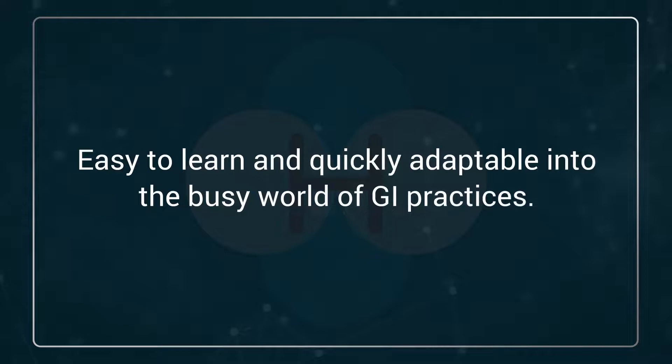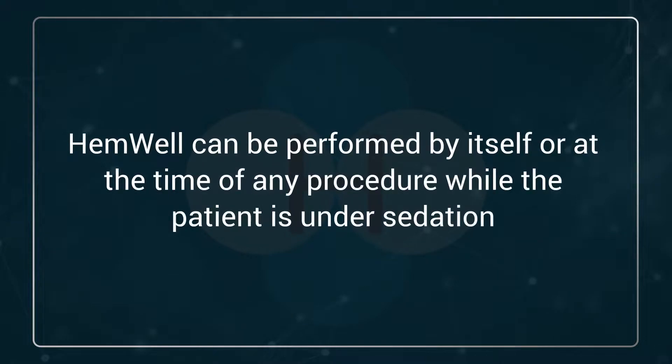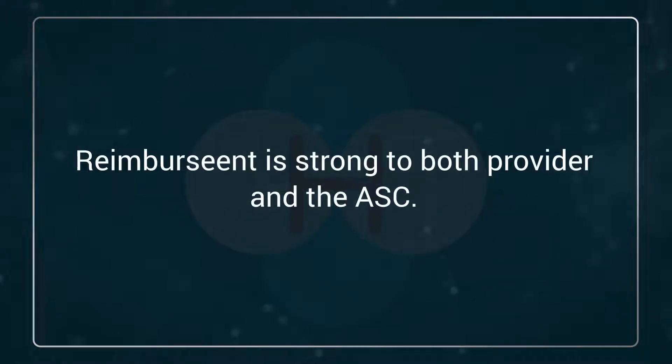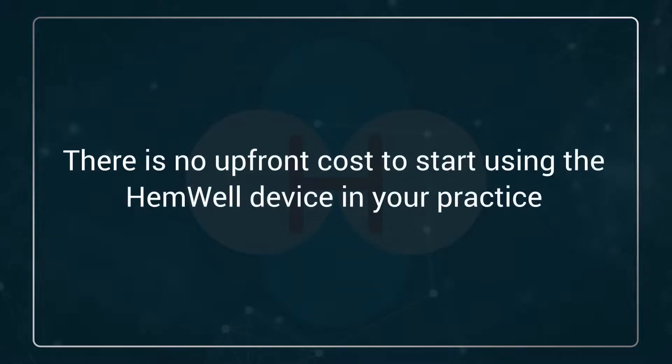Hemwell is easy to learn and quickly adaptable into the busy world of ASCs. It can be performed in conjunction with any procedure or by itself while the patient is under sedation. Reimbursement is strong to both the provider and the ASC, and there is no upfront cost to your practice.